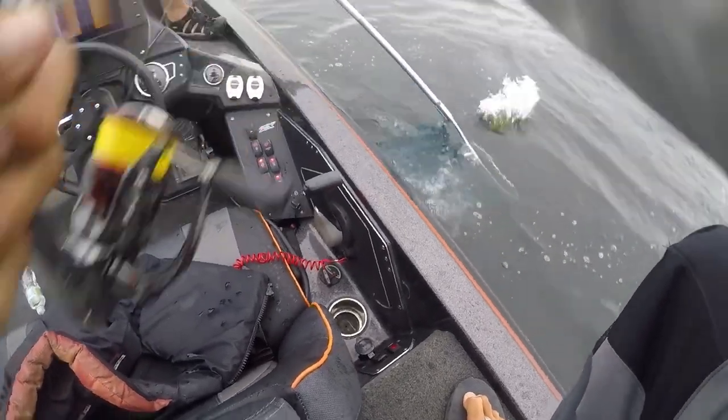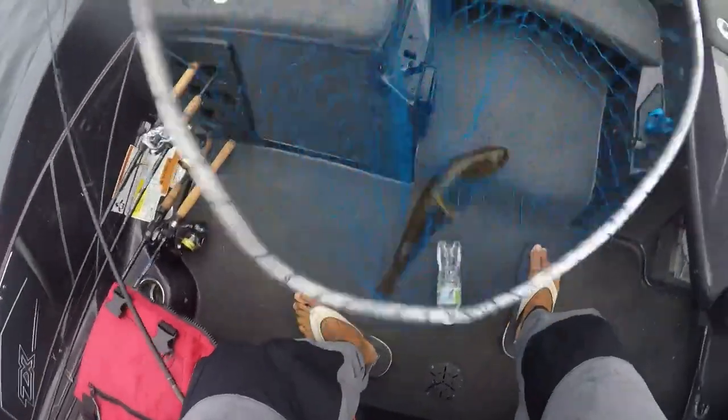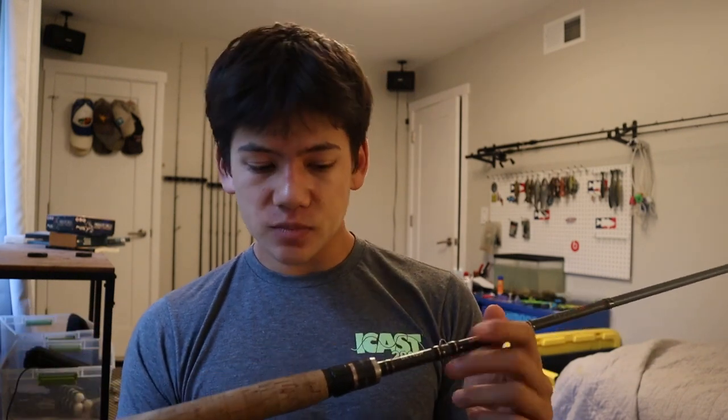I was fishing Champlain running a quarter-ounce weight, and then at the St. Lawrence I was throwing up to an ounce weight in super heavy current, fighting smallmouth against the current with super light line — and it was awesome. I only lost one fish the entire summer fishing with this rod, and honestly that was my fault — it ran at the boat super fast and I thought it'd come off. This has been an awesome rod and I love it for drop shots.